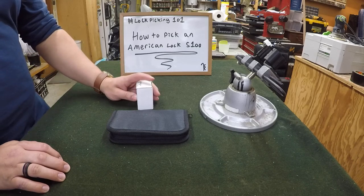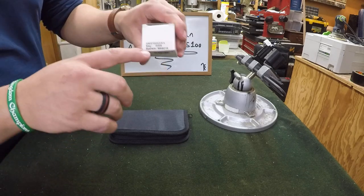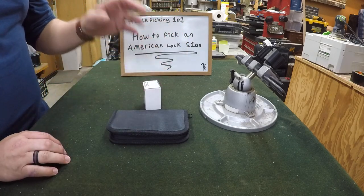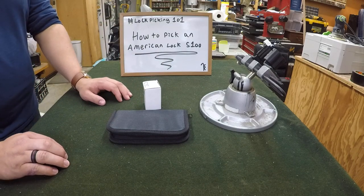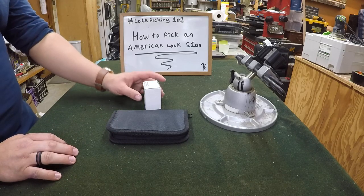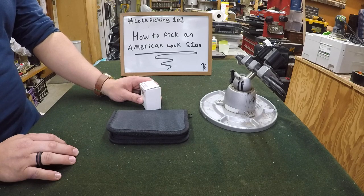I got this S100 off of Helpful Lockpicker's batch sale. You can see we got the AMS100 keyed-alike master keyed, and we got key number eight, which is awesome because key number eight actually had the best bidding out of all — or the worst bidding I guess is the best way to put it. All these S100s don't have that great of bidding, but key number eight had the best one out of the ones he showed.